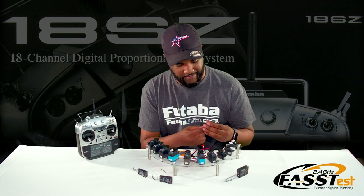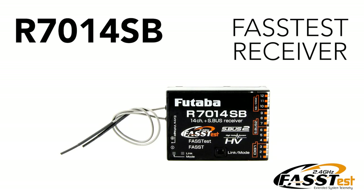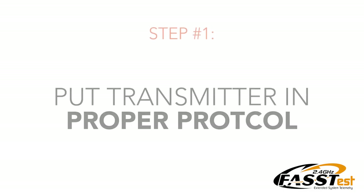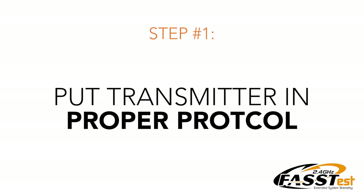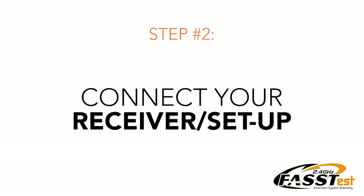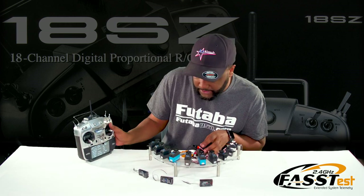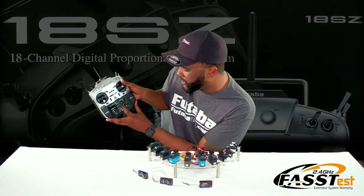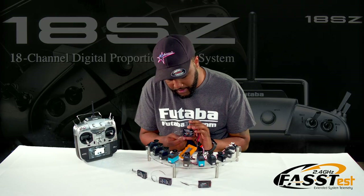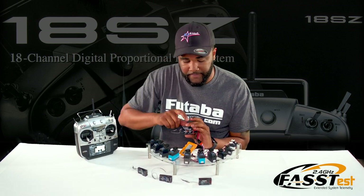Now we're going to grab the 7014 SB, which is the FASTIS protocol. We'll take our S-bus, just like before, and plug it into our S-bus port. In the radio, we're going to go back to system type and change it to FASTIS 18 channel or FASTIS 12 channel, whichever one you want to use. Go back into system type — this is going to be very similar to the TFHSS. We'll hit link, it will start linking, we'll power the receiver, and you will see the light go solid green. That means it's linked. Now everything is linked on this receiver.